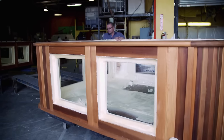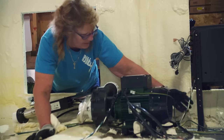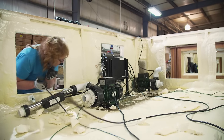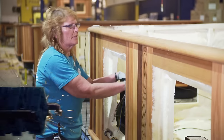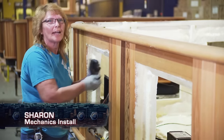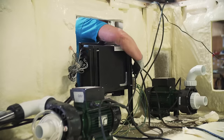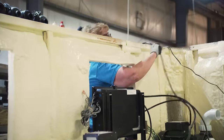Once the foam insulation is sprayed into our cabinets, it moves into our installs area. This is where workers install the pumps, the packs, and the heaters. The combination of thick insulation and high-efficiency heaters takes the electricity cost of running this system down to an average of a few dollars a day. All pumps, packs, heaters, and their connecting cables add roughly 100 pounds to the total weight.